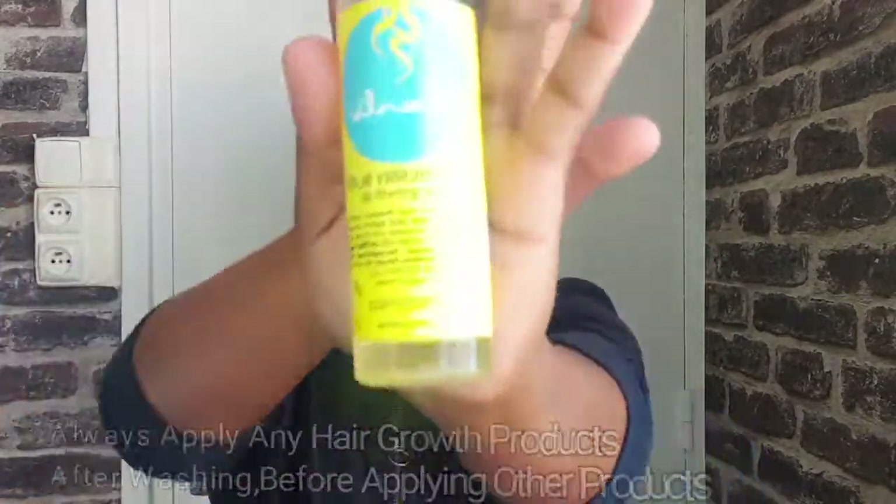So guys, this is what my hair looks like after washing with my rice water. Next is to apply my hair growth oil, and I'll be applying this down to my scalp by massaging. Massaging your scalp with hair growth oil helps distribute products to every area of your hair and also helps increase blood flow around your hair, which is very good for hair growth as well.